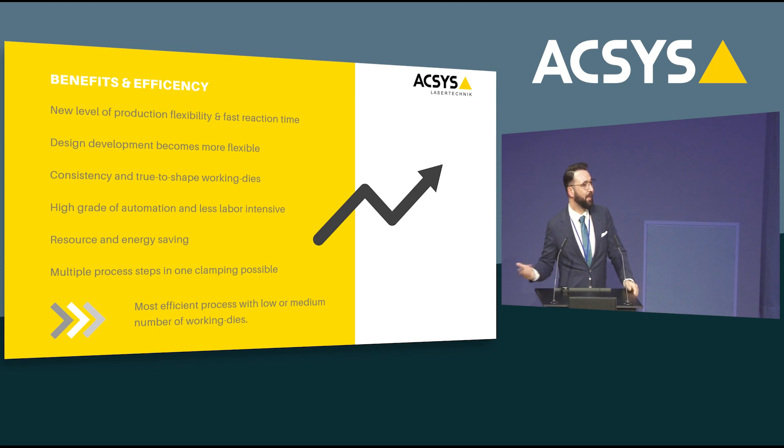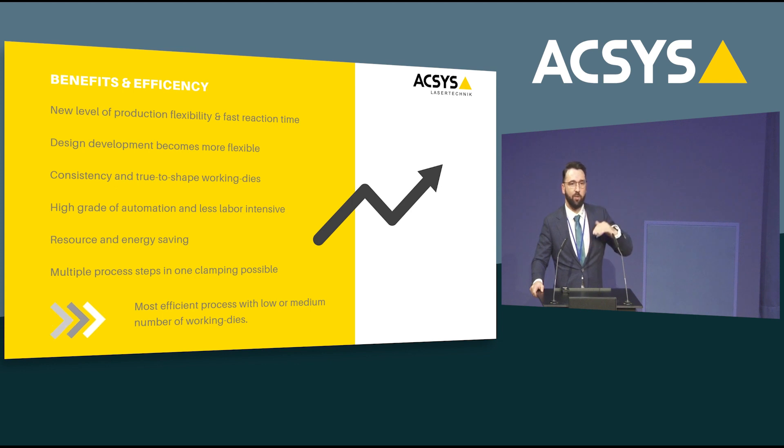So what are the benefits of direct laser engraving? You reach a new level of production flexibility, a much higher reaction time, and lower lead times to produce and sell your product. Design development becomes very easy. You can introduce a high degree of automation because you always have consistent and true-to-shape workpieces. Because you involve less material and less machinery, it is very resource and energy saving. And with these machines you can not only do engraving — you can do frostings, multi-frostings, gradient frosting, rainbow effects, security features, latent images, micro-texting, and Pulse Forging.